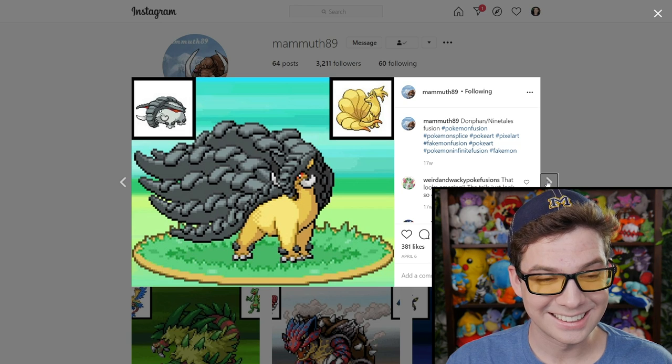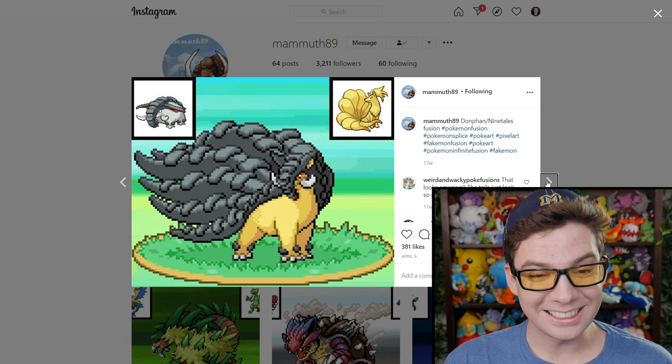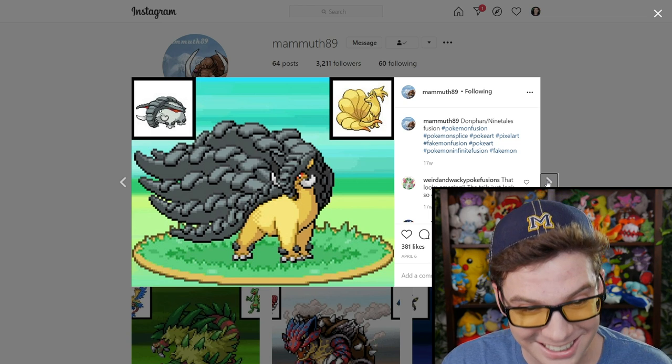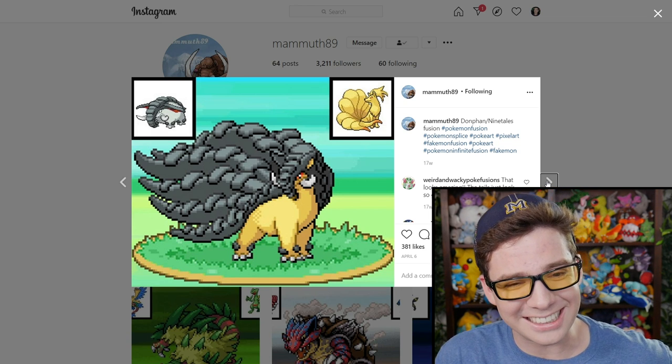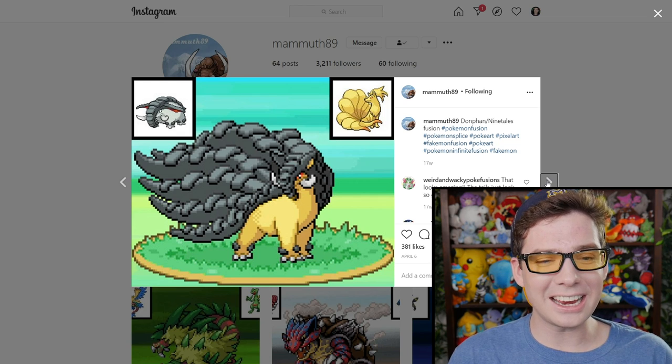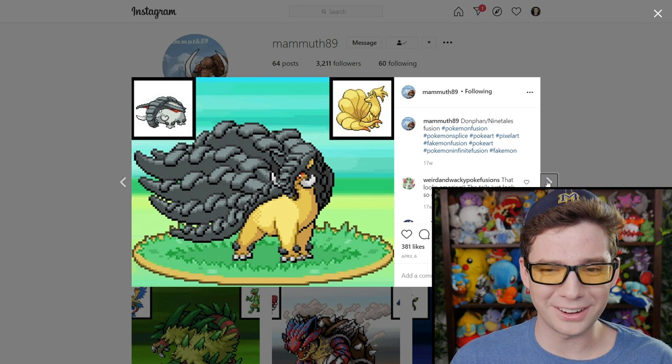What? Donphan and Ninetales? This one is hilarious. Just all that tail stuff — how do they carry it?